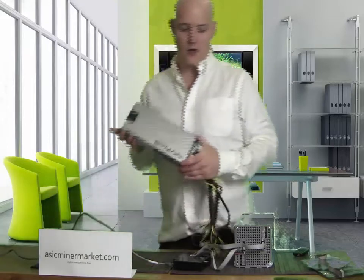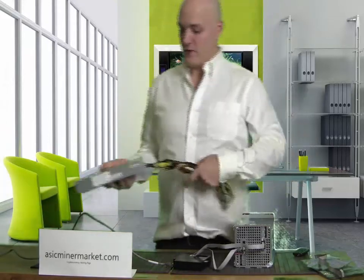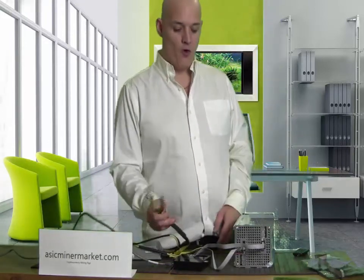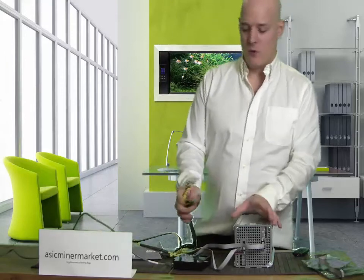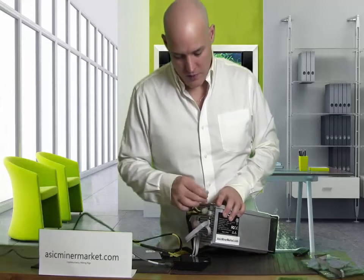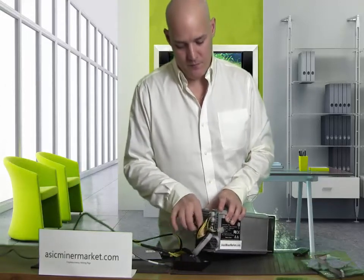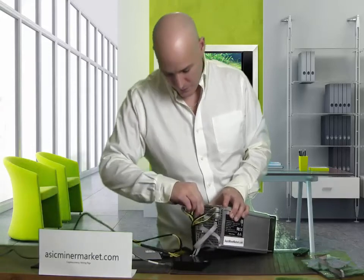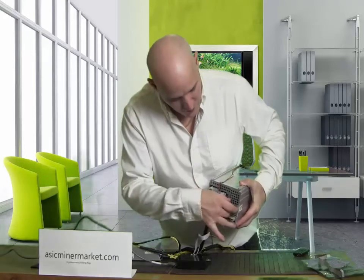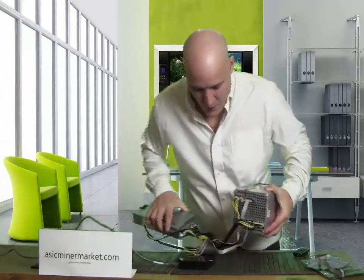Now, today I'm going to demonstrate the PSU with a Bitmain. This is a 1500 watt but we're not going to need that. We're only going to need four six pin PSU cables — two on the top and two on the bottom.